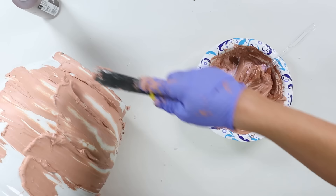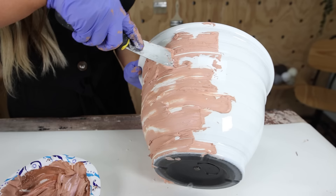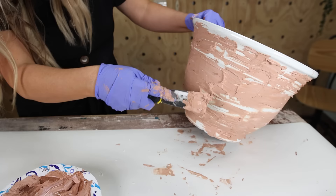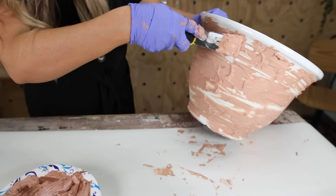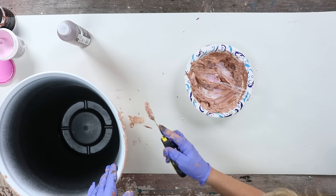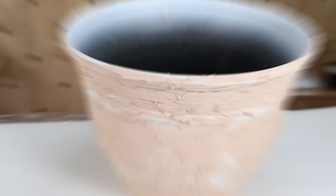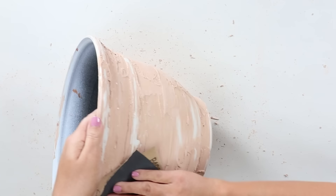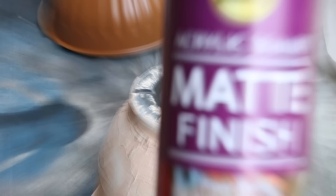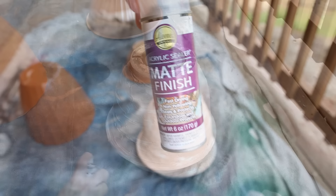I'll use a spatula to add it to the side of my planter. As I'm putting it on, I don't want to cover it completely — I want some of that white to show through. So I just roughly put it around all the edges. Then I came back in and tried to smooth it down and expose some of the white underneath. Once I was happy with the appearance, I let it dry completely. After it was dry, there were some rough edges, so I used sandpaper to sand it down. Since my planter is going to be outside, I added a matte finish acrylic sealer to hold everything in place.